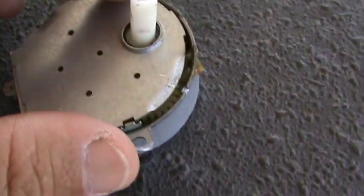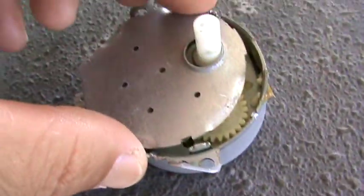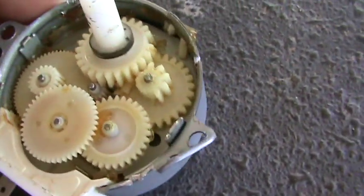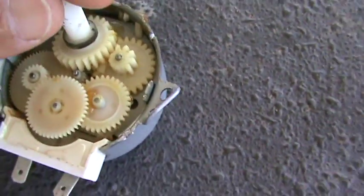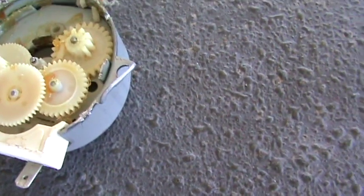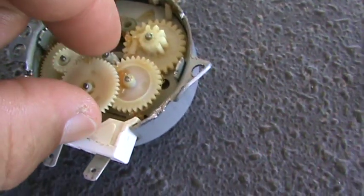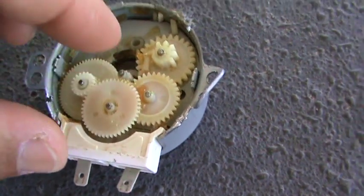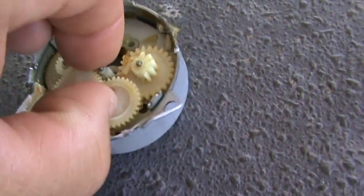So I'm going to pop this top off and see what's inside. It shocked the crap out of me. So there are some gears — kind of a little motor. I tried to hook this to a drill and spin it and I ended up breaking it.